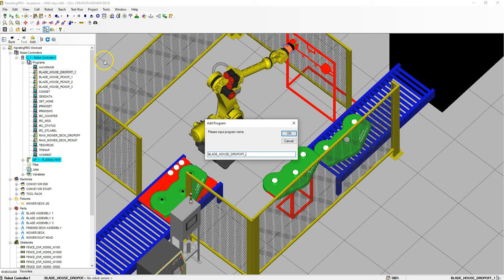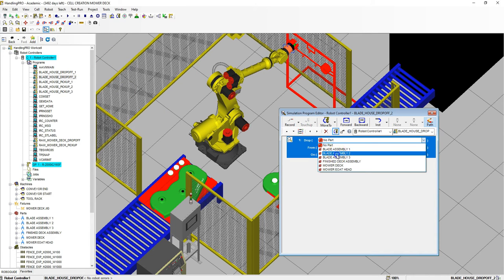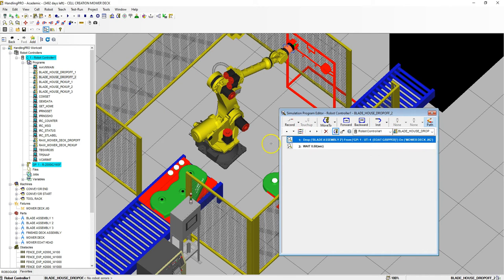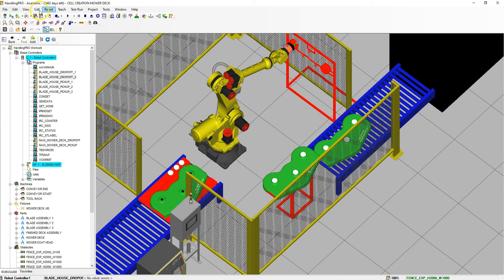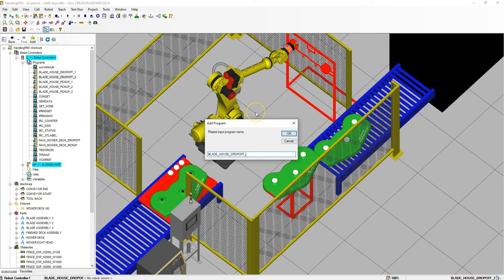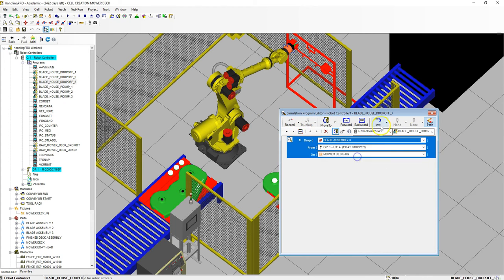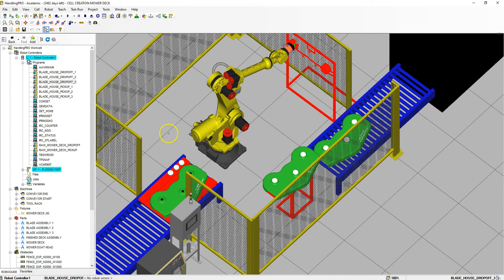Add Simulation Program — this is going to be number two. We're going to drop assembly number two onto the mower jig. Half second. Close that out. Teach, Add Simulation Program — this is going to be number three. There we go, blade assembly number three. So now we have our drop-off point for all three blade assemblies.